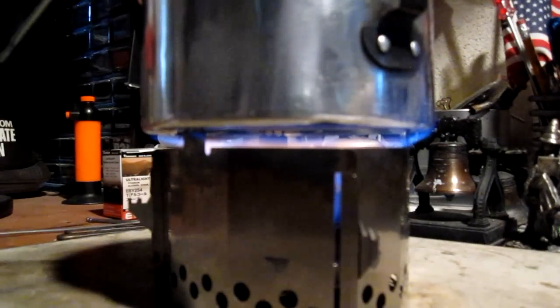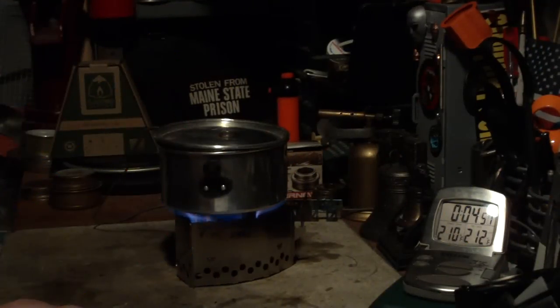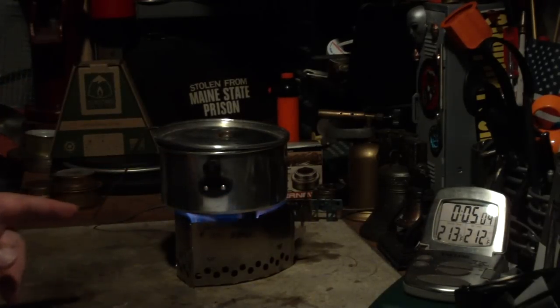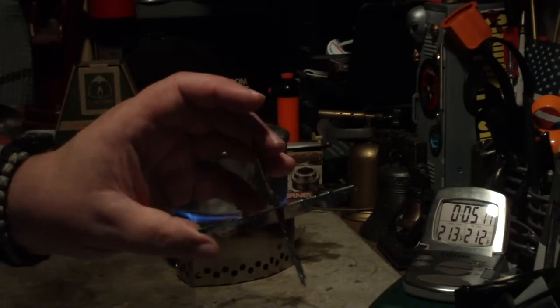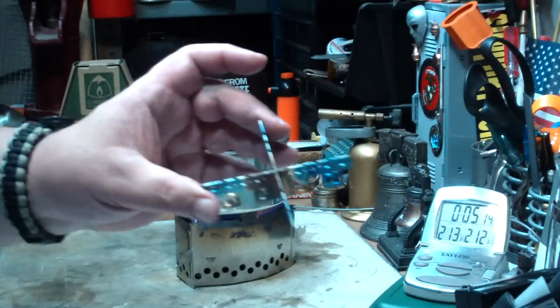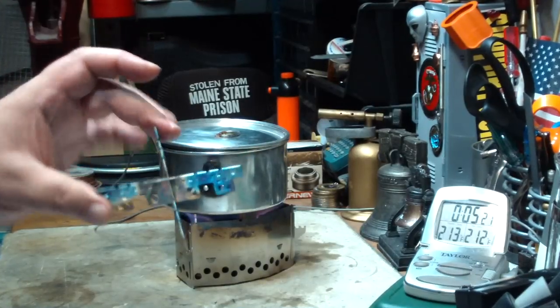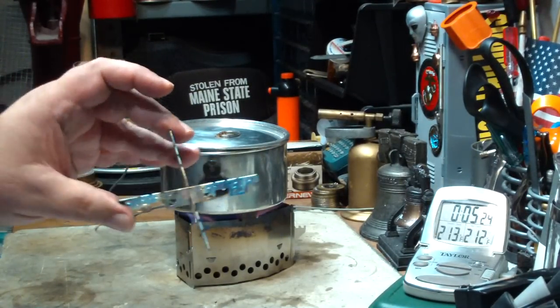Okay, at two minutes the temperature is up to 131 degrees — looks like a pretty nice flame spread out on the bottom of the pot. Then 210, 211, 212 degrees at 4:55. Two cups of water starting at 60 degrees came to a full boil in 4 minutes 55 seconds. When I did it with the cross stand, two cups starting at 60 degrees came to a boil in 5 minutes 40 seconds, so the Click Stand saved us about 45 seconds.